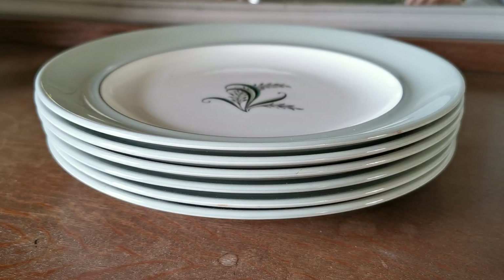There are gravy boats, dessert plates, soup bowls and various other pieces of dinnerware from the dinner service coming through online. So do have a browse through on the website. The description link below will take you to the listing for these dinner plates, and thanks for watching.